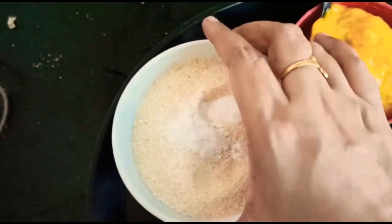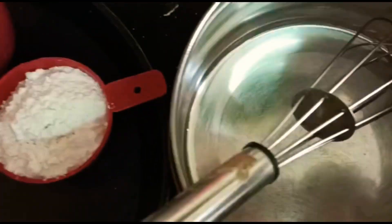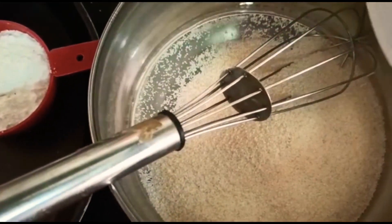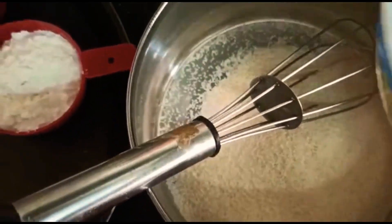Now we add mango — it's mango season. We mix everything together. First, in a bowl, combine Rava and Baking Powder — those are the dry ingredients.